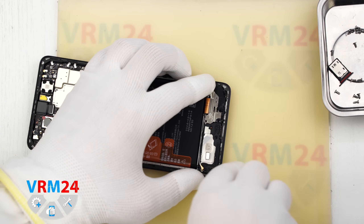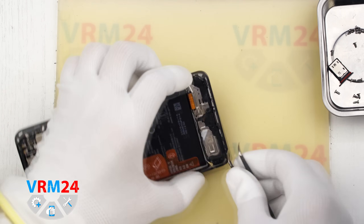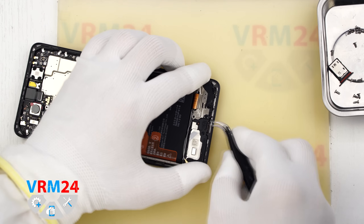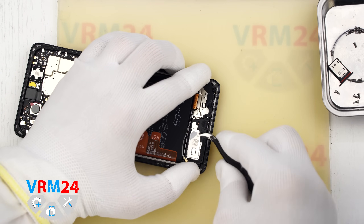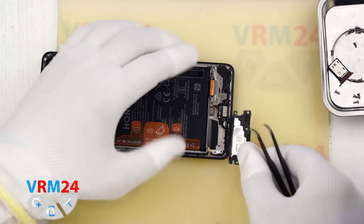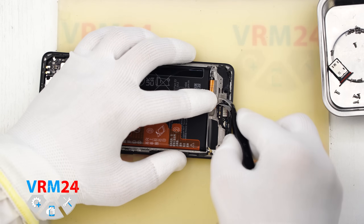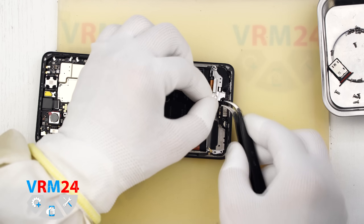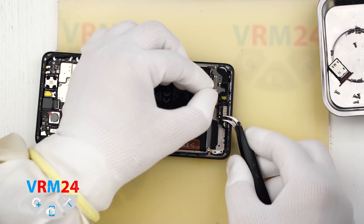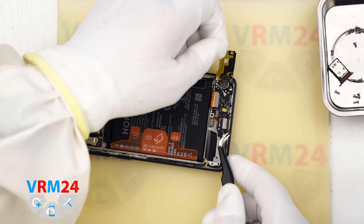It is important to find the right spot where we need to pry, lift, and remove these covers — it is not always obvious where exactly they can be lifted. We remove the speaker cover, then detach the cover hiding the subboard. As we can see, the cover is glued to the vibration motor, so we peel it off and set it aside.